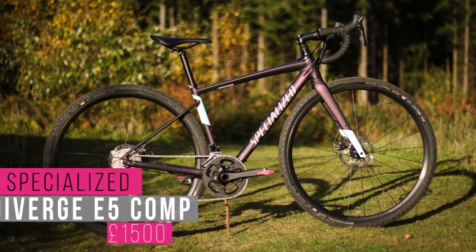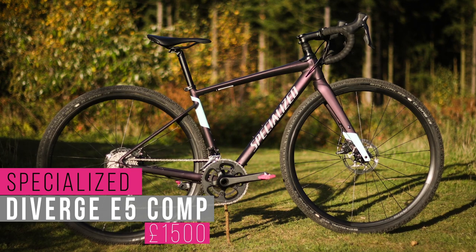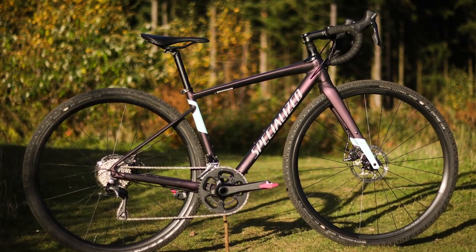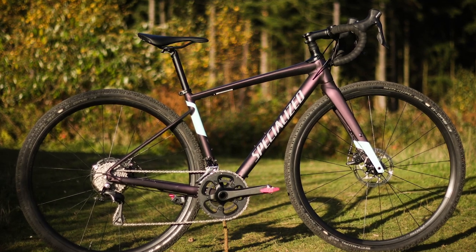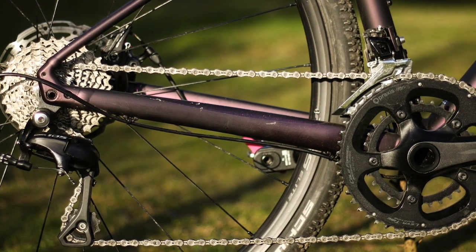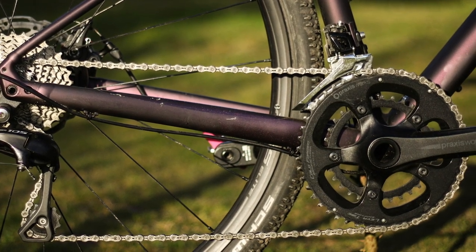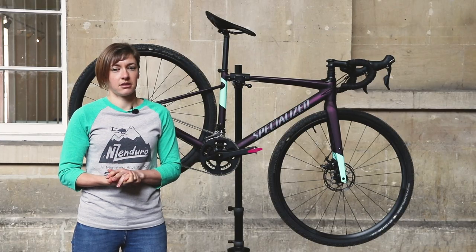This is the top-spec alloy women's bike from the Diverge range for the UK, and it costs £1,500. In terms of gear, the Diverge E5 Comp gets a Shimano 105 11-speed drivetrain, so it's an 11-34-tooth cassette with a 48-32-tooth chainring, which is a setup I found a little steep for some pinches.